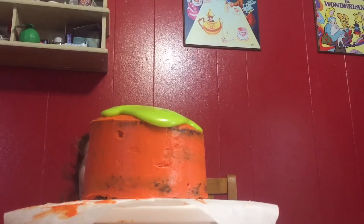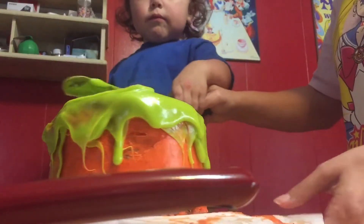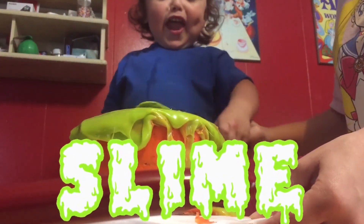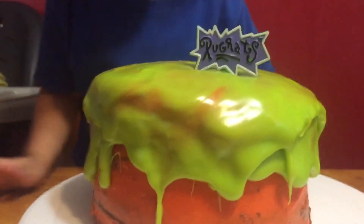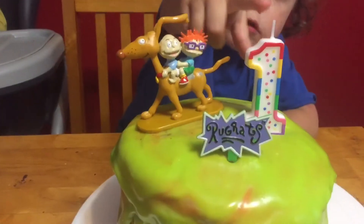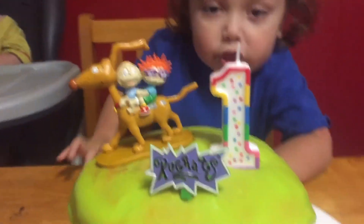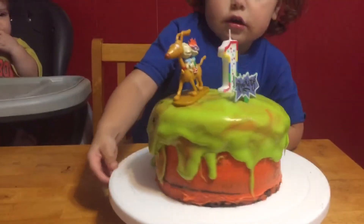It's so good! So shiny! Does it look like slime? Yes, it's slimy! Now the Rugrats cake toppers. Can't forget the candles. Do you know what number that is? One! Looks good!